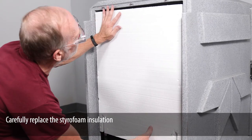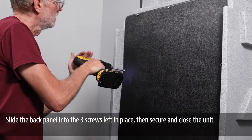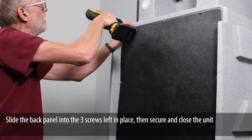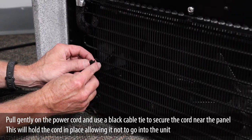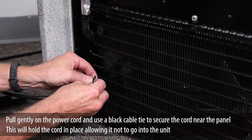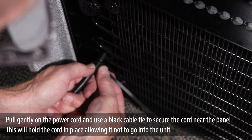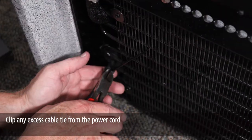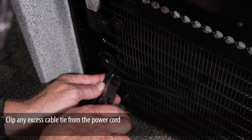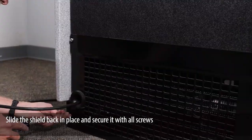Finish all screws with a power drill to secure into place, but do not over-tighten. Carefully replace the styrofoam insulation. Slide the back panel into the three screws left in place, then secure and close the unit. Pull gently on the power cord and use a black cable tie to secure the cord near the panel — this will hold the cord in place, allowing it not to go into the unit. Clip any excess cable tie from the power cord. Slide the shield back in place and secure it with all screws.